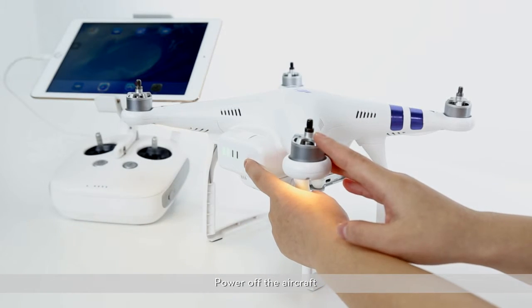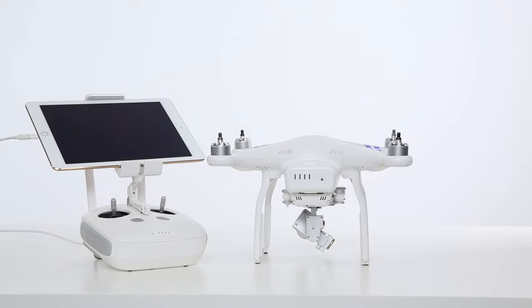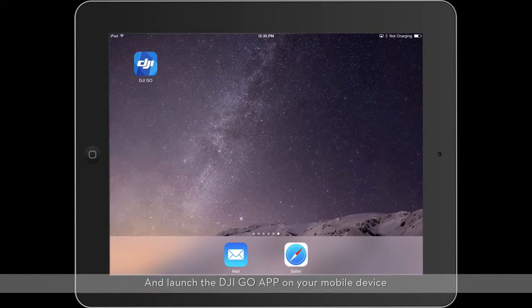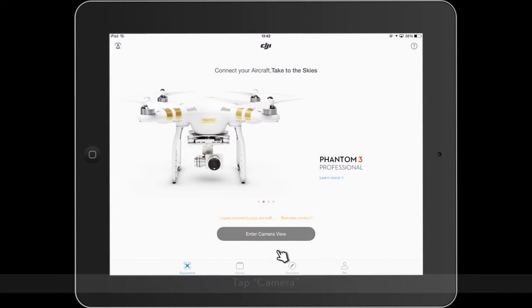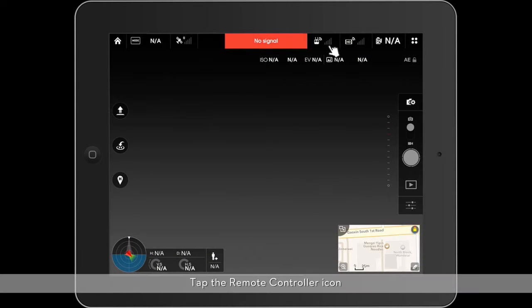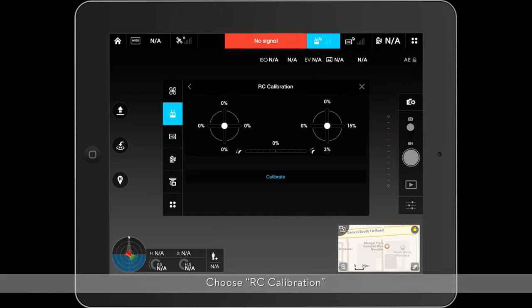Power off the aircraft. Turn on the remote controller and launch the DJI GO app on your mobile device. Tap camera, then tap the remote controller icon. Choose RC calibration and tap Calibrate.